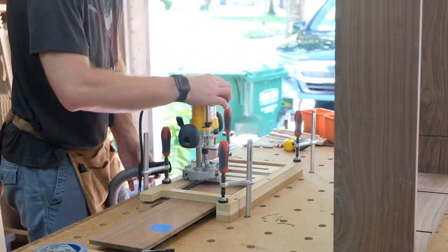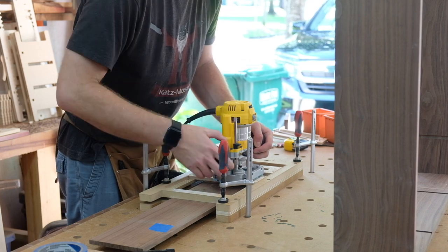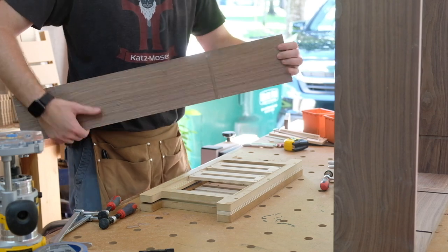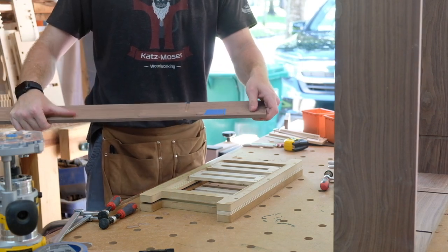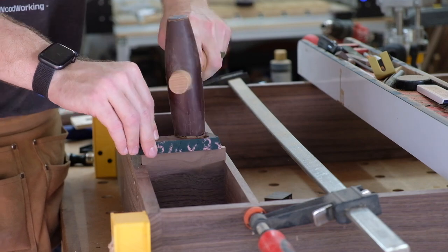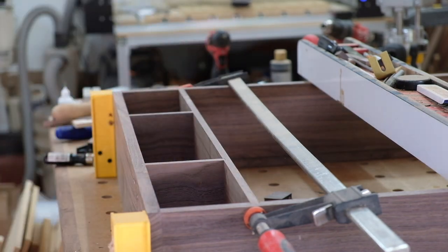For the table saw folks: one of these dados is a through dado and the other is a stop dado, so getting a stop dado on one face and a through dado on the other is a really great feature of this jig. I can get these short vertical dividers in place — they'll divide the drawers on the bottom of the cabinet.